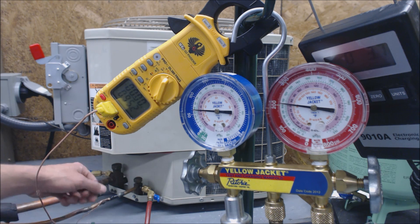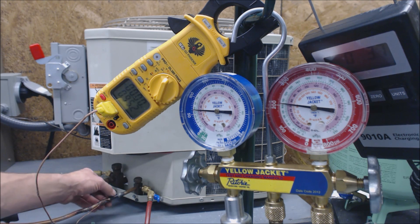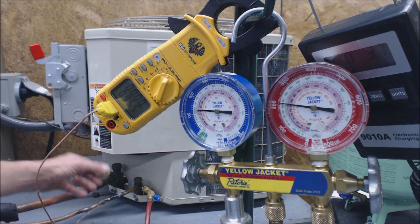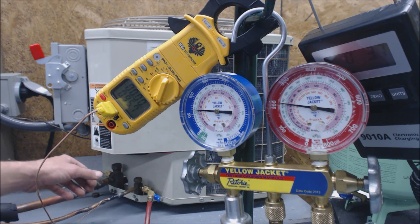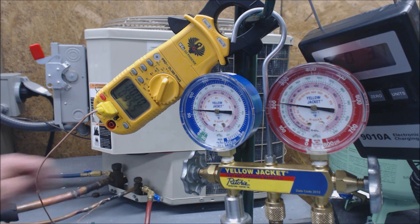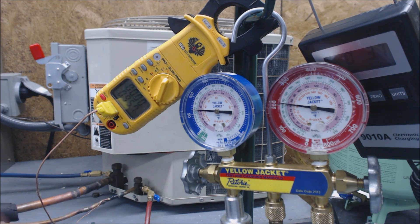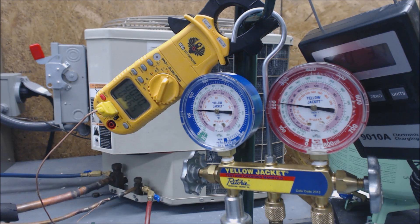There are different types of temp probes you can use — there are ones that clamp on and long rod ones, but I don't like to use those because I like to have the smallest sensing bulb possible so that it takes an accurate reading. I usually just electrical-tape that on. Those clamps are susceptible to a little more error than that little tiny thermocouple. You want to make sure this is out of the shade, or you can put a little piece of Armaflex over top of it — some insulation — so you're reading the exact correct temperature.